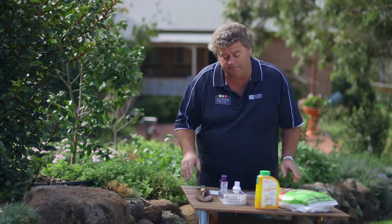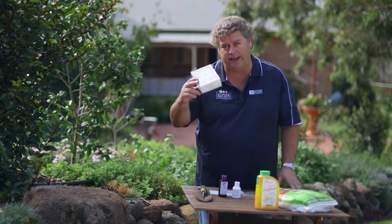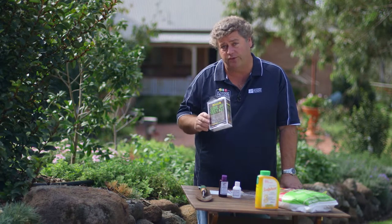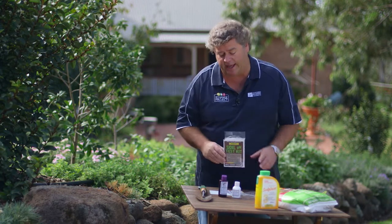To test the pH in your soil is really very straightforward. You can buy these simple soil pH kits — they're extremely inexpensive, about $15 or so — and you take a sample from your garden and test the pH on that.